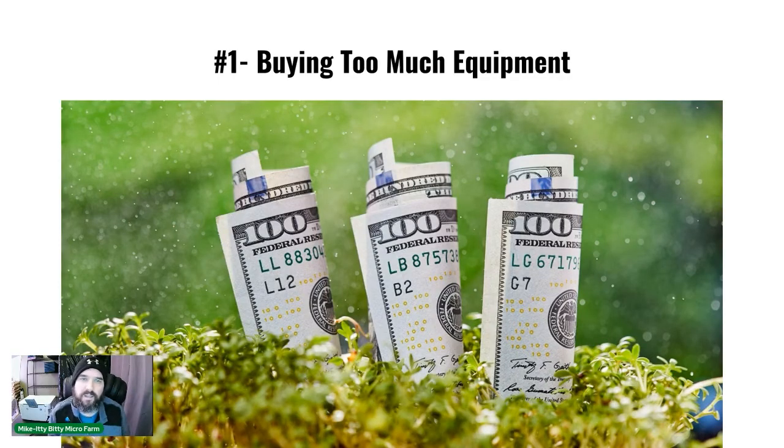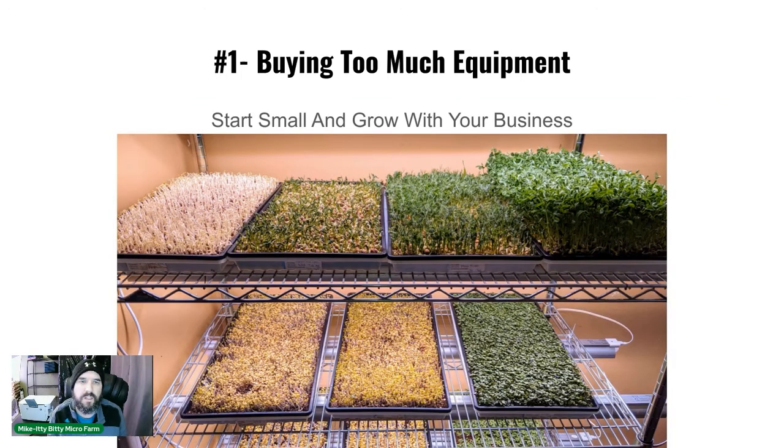Mistake number one: when people first start out, they go out and buy way too much equipment. They think they're going to be a million dollar business and they just buy way too much — too many trays, too many racks, too many lights, too many seeds. Start small and build your business.